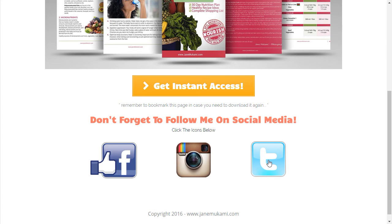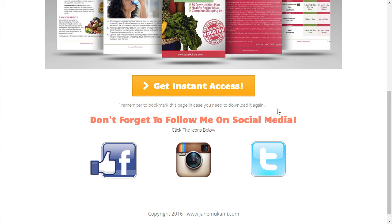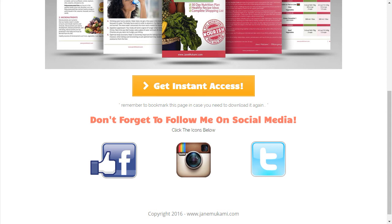Here's something I wanted to point out on the thank you page. One: 'Bookmark this page in case you need to download it again' — that's a nice reminder I left in from the template because it's super important. Second, this is where you should ask them to do something next, and that is to follow you on social, because social is where you're going to build credibility. Here are links out to all of her social media platforms — Instagram, Twitter, and more. Don't sleep on the thank you page, because it's where you can tell them what to do next to build authority and get them to know, like, and trust you.